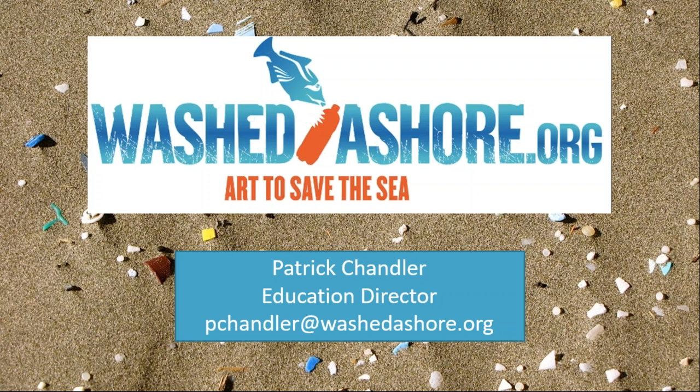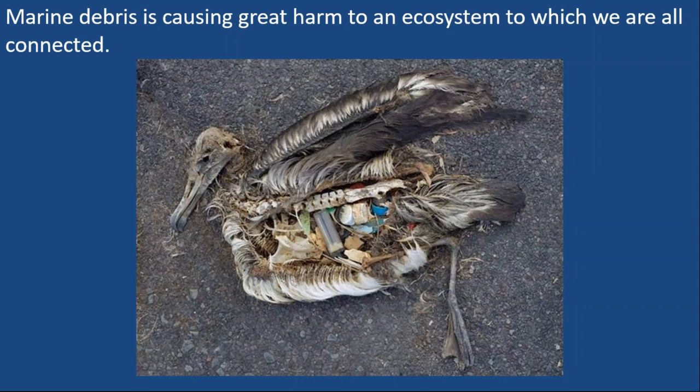I didn't think it was fair to ask you to do that without sharing my three talking points with you. My first talking point is that marine debris is causing great harm to an ecosystem that we are all connected to. Whether you're living on a coast or not, by virtue of being in the world, you're connected to the ocean through the food that we eat, the air that we breathe, and the economies of our nations. One of the biggest connections that leads to marine debris is the fact that the ocean is downhill from everywhere — so no matter where we are, the water around us can eventually reach the sea.